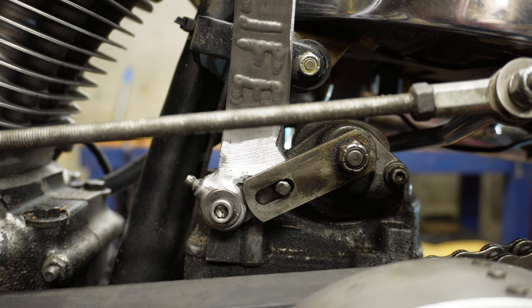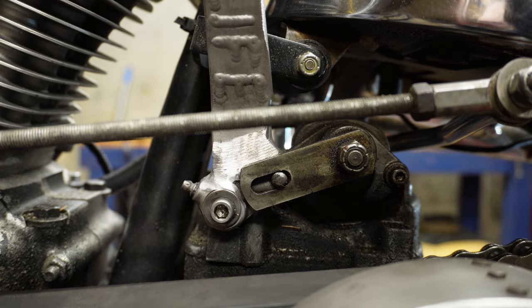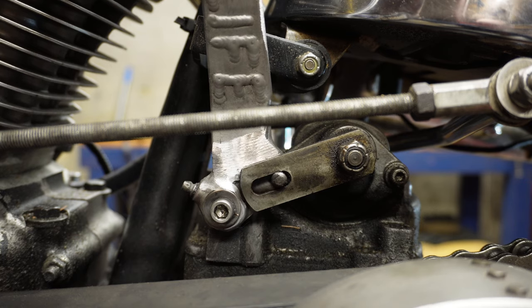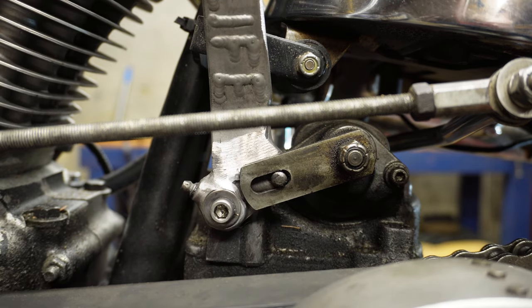The rotary top is actually a fantastic transmission. It gets a lot of grief because the ratchet top guys love the simplicity of three bolts and you're done with your jockey shifter. But try this out — if you have a rotary top and you want to go jockey shift, you do not need to ditch this setup. It's bomb proof.